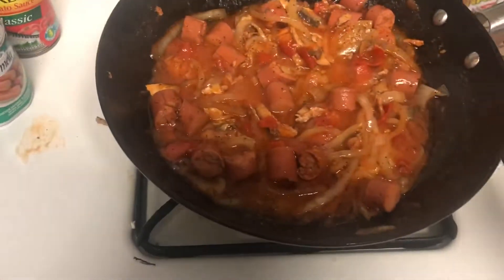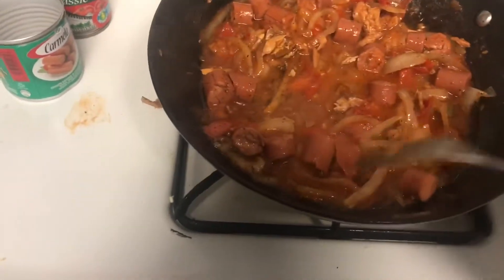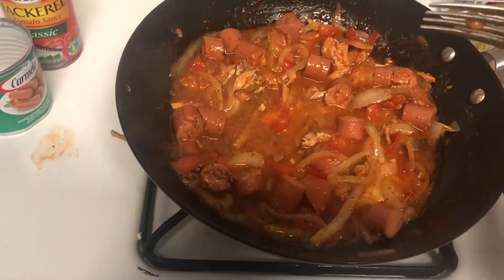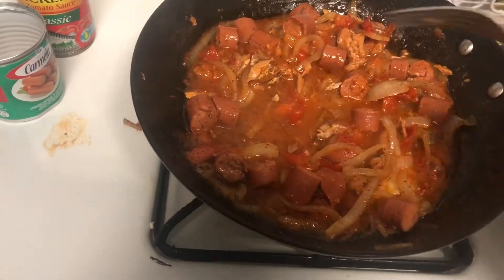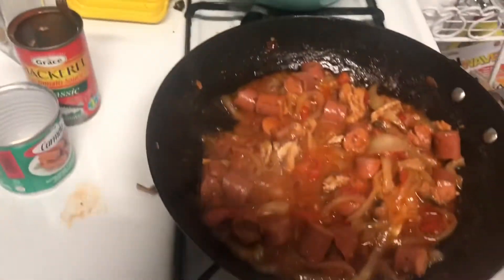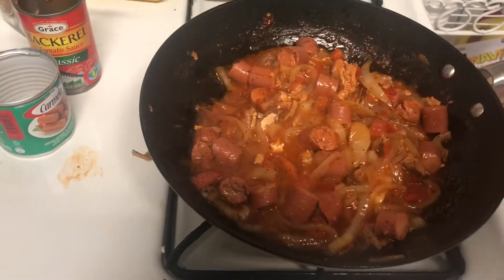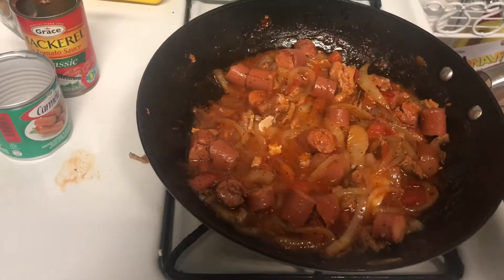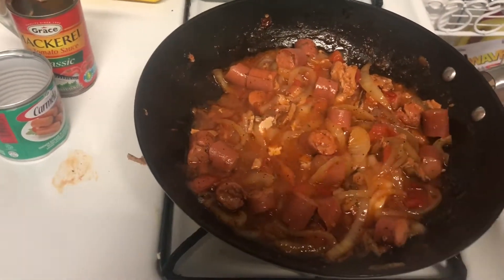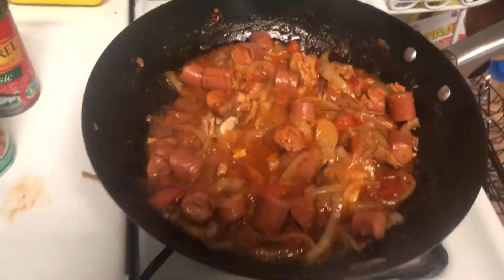So this is what it's looking like right now and this is done. Keep in mind the sausage was already cooked and the mackerel was already cooked — it's a warm-up to get a little flavor. And my son over here is begging for food, so I'm going to feed him. You don't want the sauce to dry out too much because you want to put the dumpling in it and soak up the juices. So I'm going to turn it off right now.